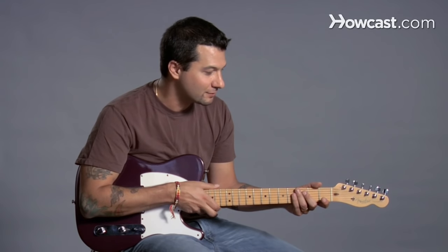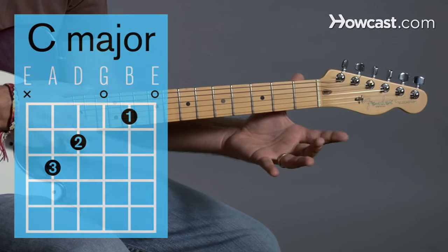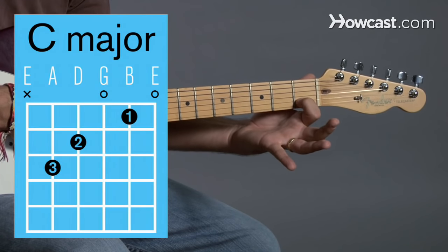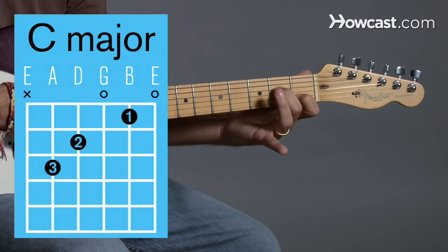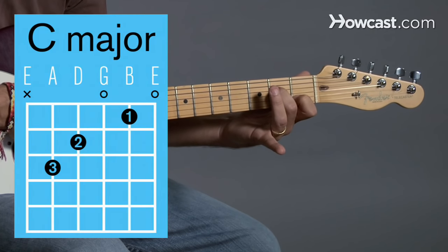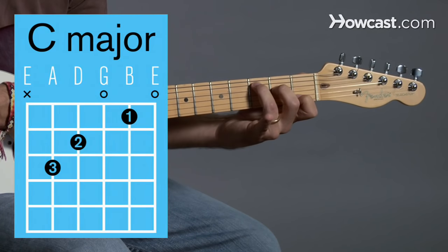Let's talk about C major. C major can be a tricky chord at first to learn. You're going to put your first finger on the second string first fret. Then your second finger is going to go on the fourth string second fret. And then your third finger is going to go on the fifth string third fret.